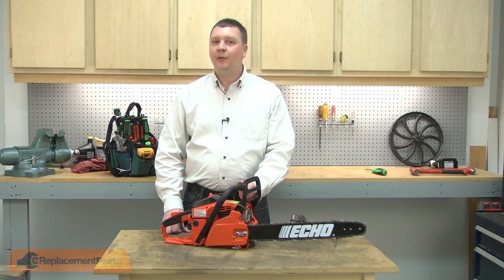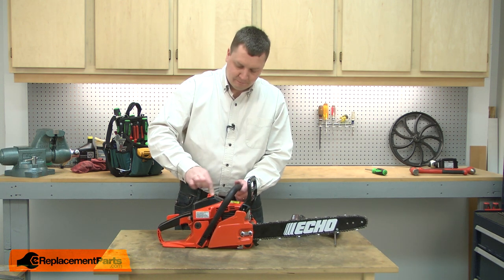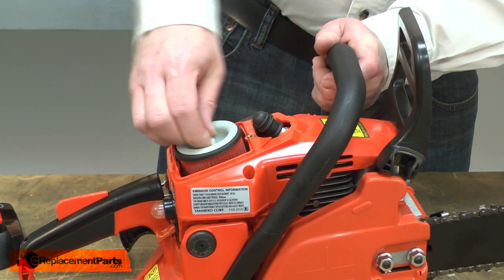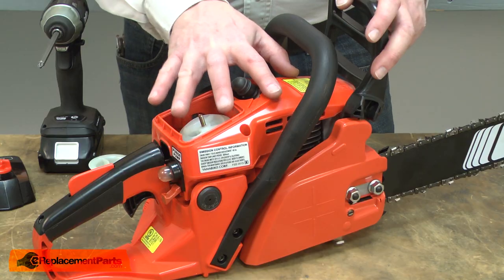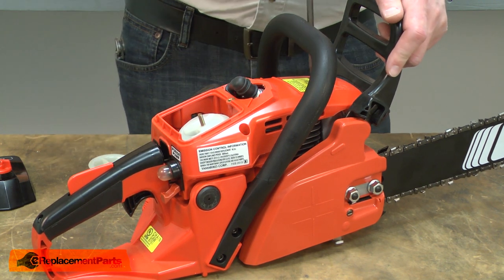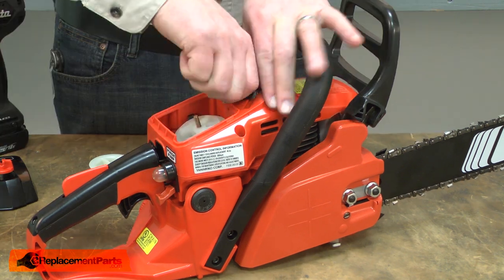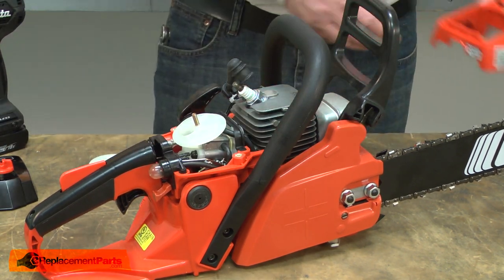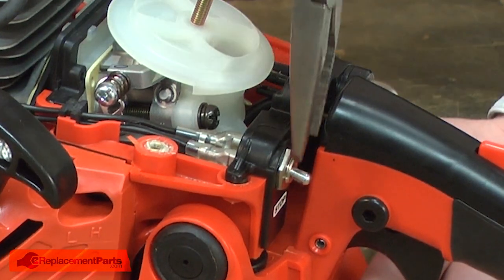I'll begin by removing the air filter cover and the air filter from the saw. Now, remove the top motor cover. With the motor cover removed, I now have access to the switch and its wires.